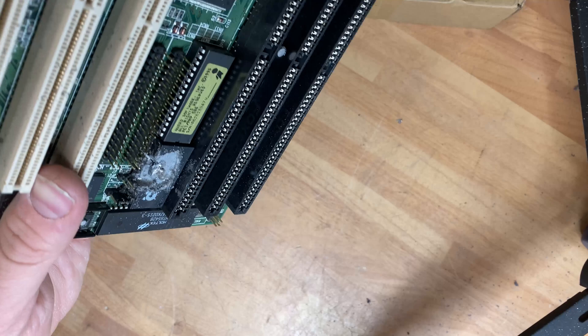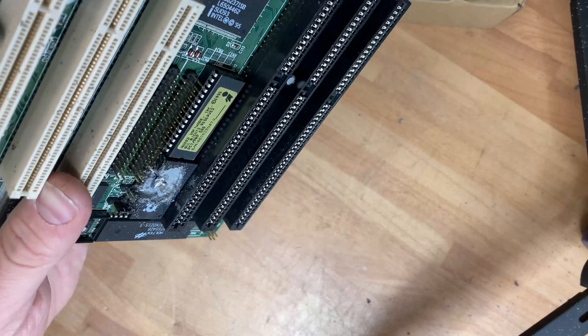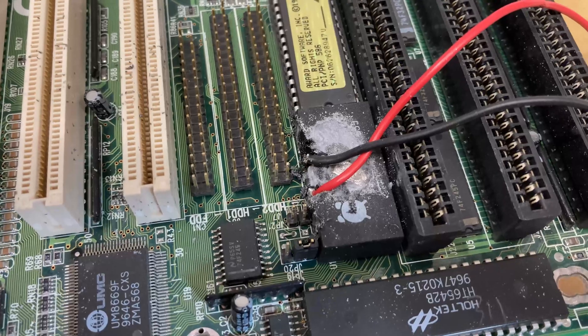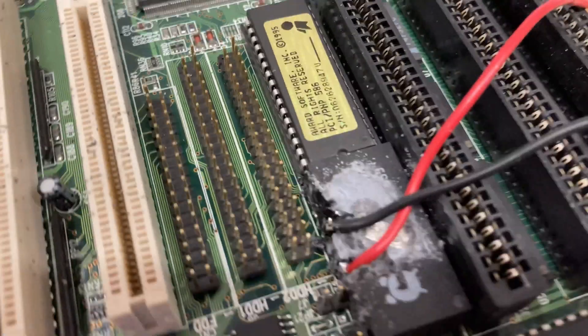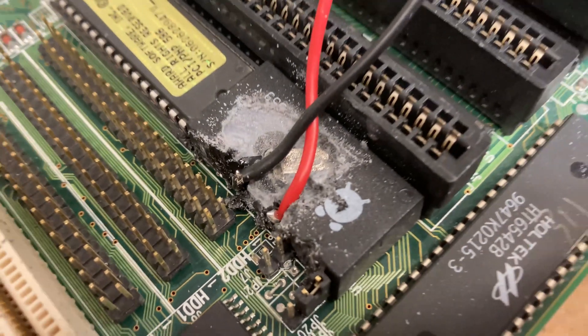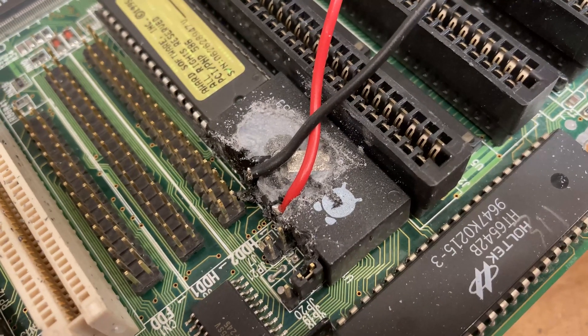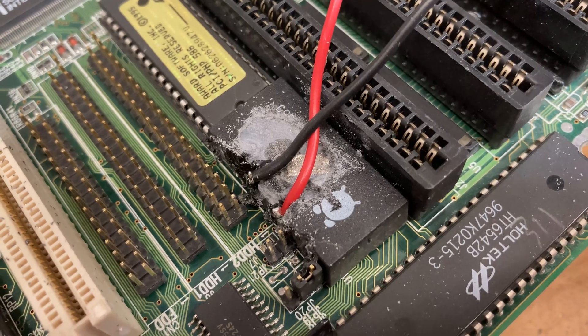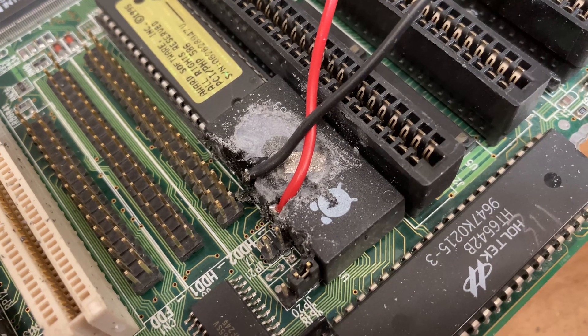Now we've disconnected the old battery, so we'll solder on a couple of pieces of wire. I've stripped it down and soldered on a plus and a minus. I'll put that to a three volt battery in a minute, and once I've confirmed it works I'll put a bit of hot melt on it just to make it tidy.